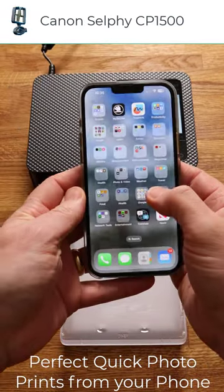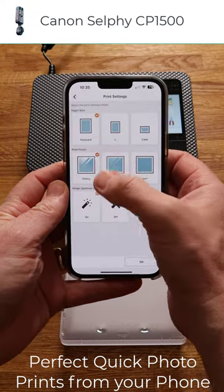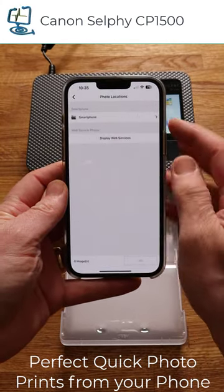Second, open the Canon Selfie app, then select the paper size, print finish, and image optimization on or off.